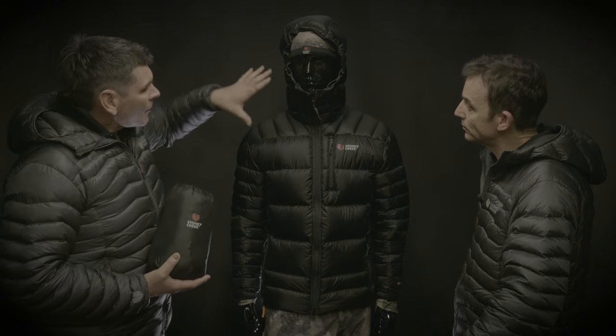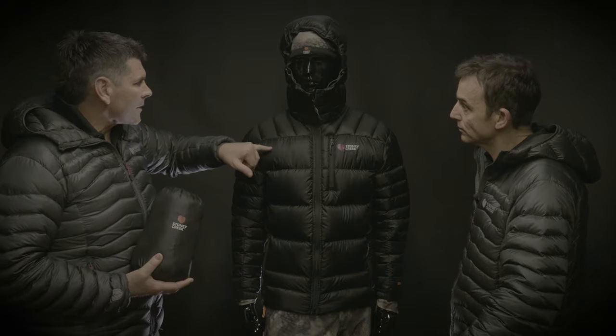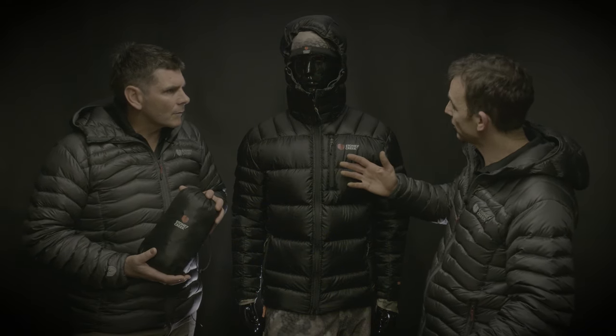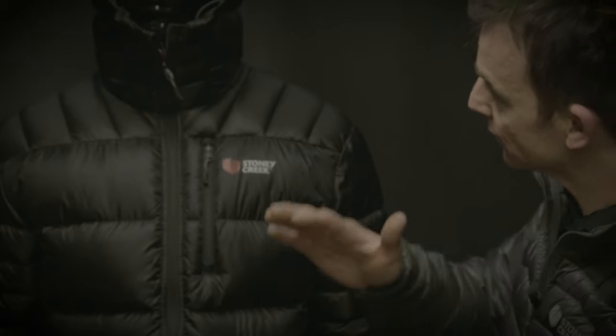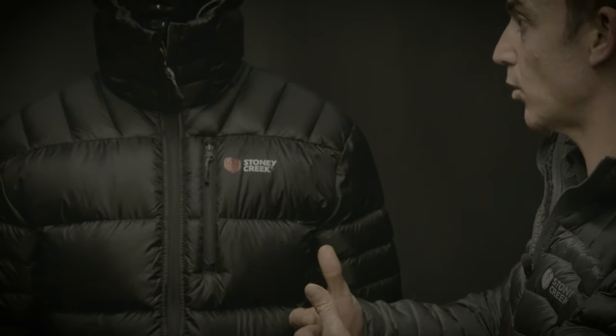So we'll talk about the fabric and the baffle sizes. Starting with the fabric, you can see there's a little ripstop in there. This is amazing fabric — we were so excited when we sourced this. It's a 15-denier fabric, so it's a lot lighter than most, but we've put a ripstop running through it to give it that extra bit of strength. The big advantage of having a lightweight fabric is it doesn't affect the loft of the down as much, so the down is able to actually loft up and maximise the warmth.